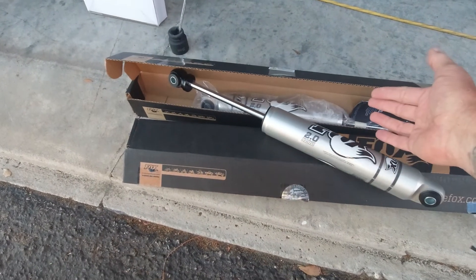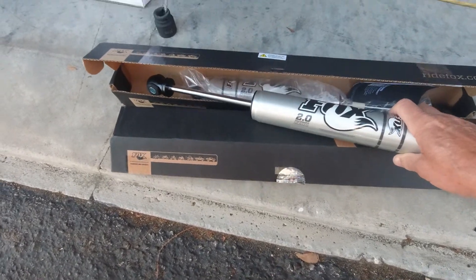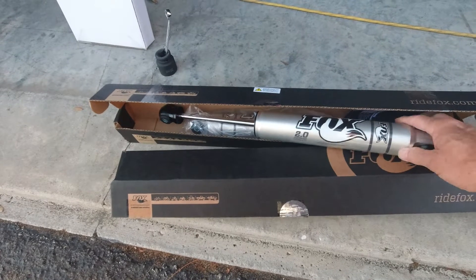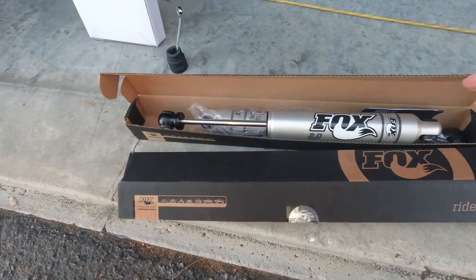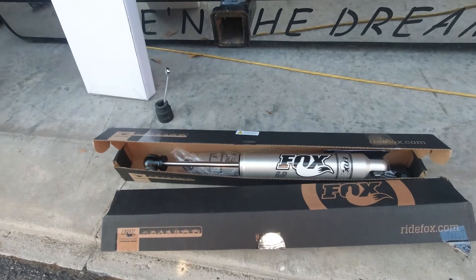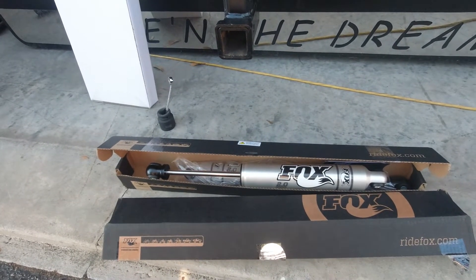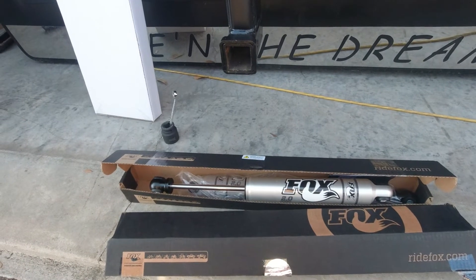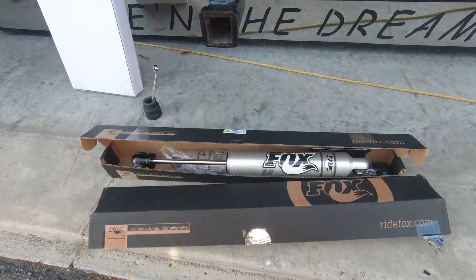So this is what comes in the box. Pretty basic — open the box, they come in a plastic bag as you can see. They're really, really nice — really nice quality. They're big, they're tough, they look great, and it should make a difference. I think mine are a little old and a little beat up; they're maybe about three years old on there, so it's time to put some new ones on.